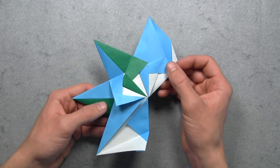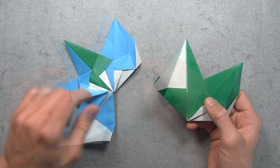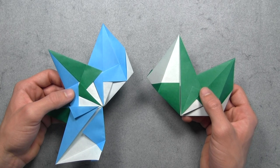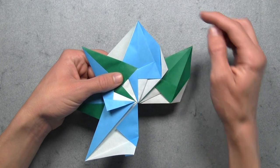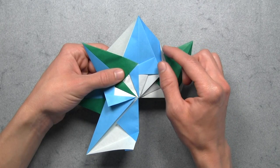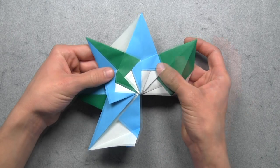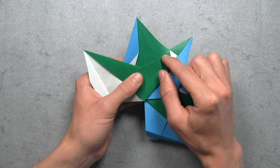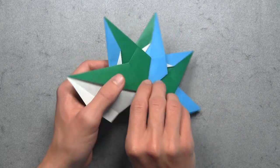Once you've done that, then you can slightly rotate the model, and then we're going to add the fourth unit the same way. Again we want to align this point on the fourth unit with this point on the third unit. So we're going to do that by lifting up all the units, then while keeping the first three units on top, we want to overlay both sets of units. You want to make sure that the third and fourth units are aligned at the top as well as in the center of the model. Then we want to mountain fold this colored flap on the third unit behind, again while wrapping it around the fourth unit. Then we're going to turn the model over and mountain fold the fourth unit's flap behind while wrapping it around the third unit, then turn the model back over.